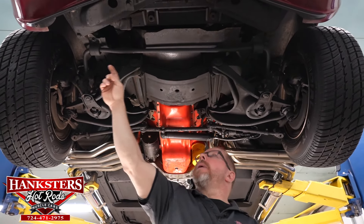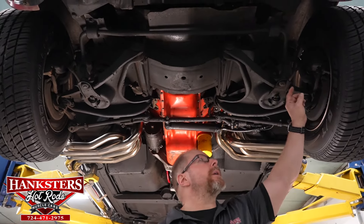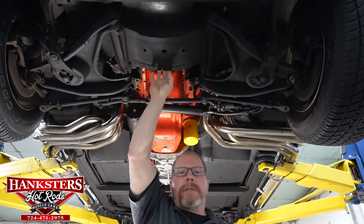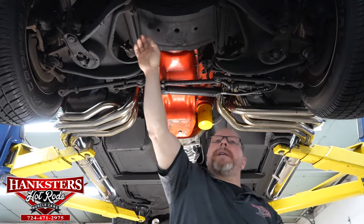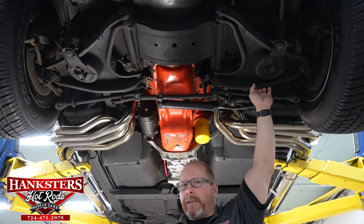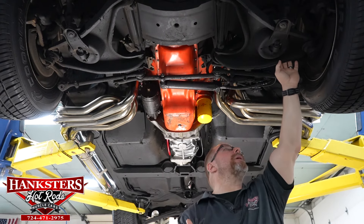Coming back further, we've got our sway bar to start the suspension. This is a three-quarter-inch sway bar. The sway bar bushings here at the frame, as well as the sway bar end links, all look to be in good shape — not split or cracked anywhere. The front cross member is very important as all of the suspension mounts right off of it, and that cross member is very nice and straight — doesn't look like it's ever been hit. The suspension is all factory OE-style upper and lower control arms, and the ball joints all look to be in really good shape.